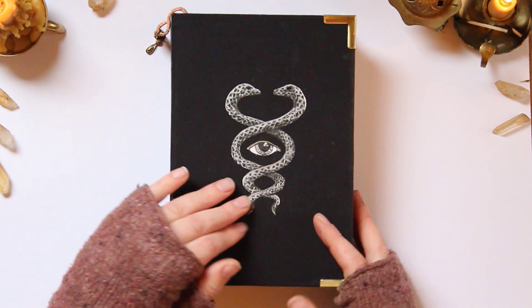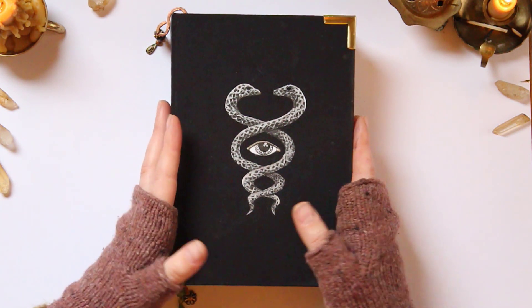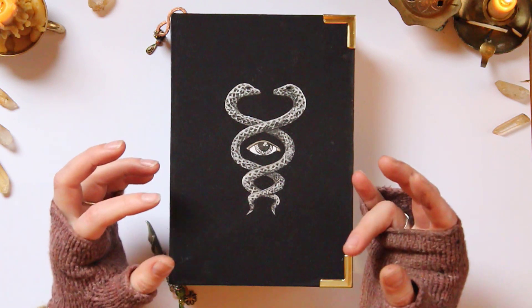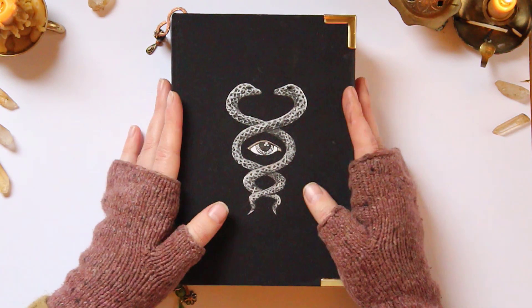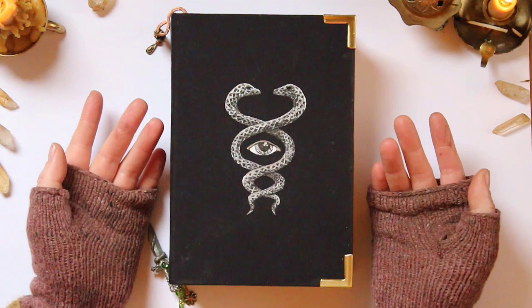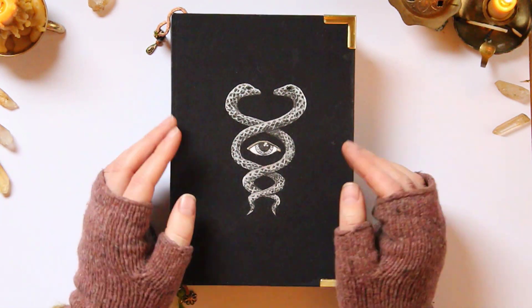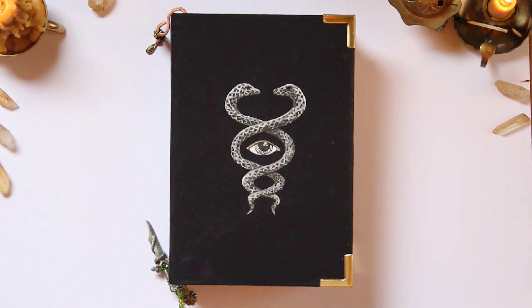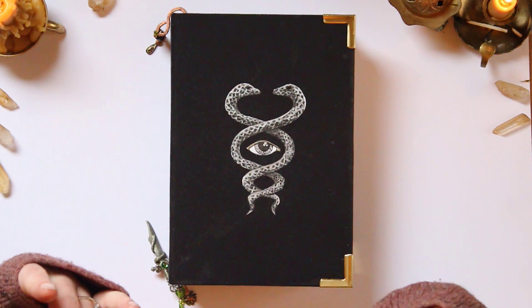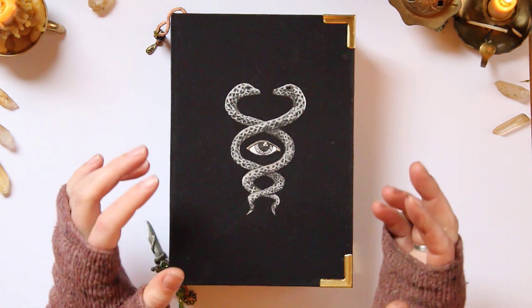Originally I wanted to have an Ouroboros on the front, but I realized that's the unawakened version of the snake that's stuck in a loop of karma. So I thought the kundalini snake motif would be more fitting, because I want to awaken. That's another version of this eye here — an eye of awakening, seeing all the patterns of the universe and not being so reactive to daily life.